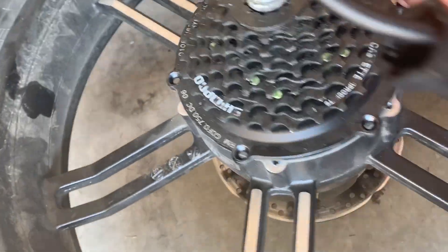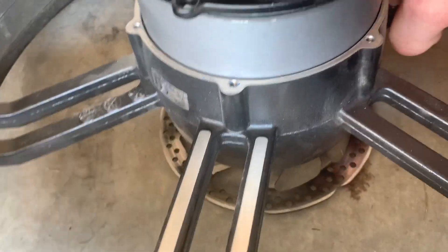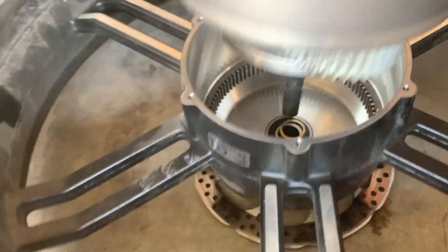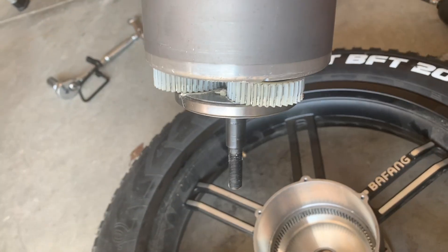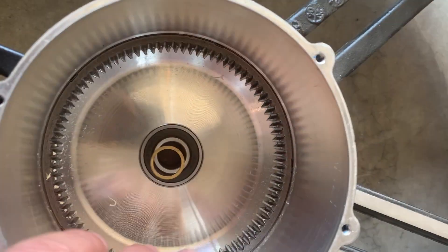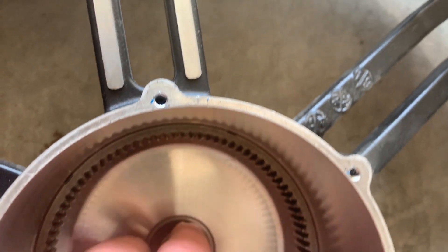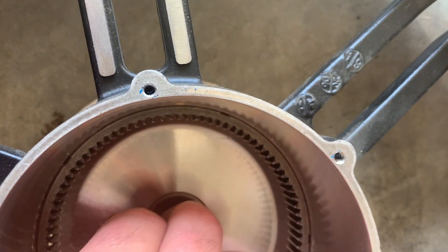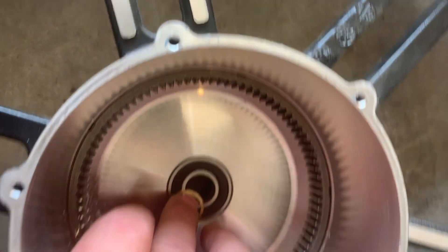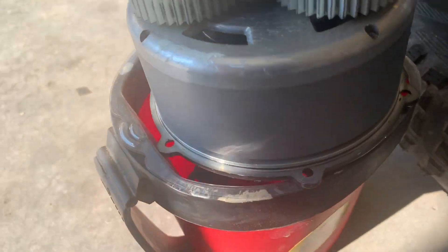Once that is out you can kind of push down or give it a drop and the motor will come right out. Good news — looks like we have the 750. You can see the planetary gear or the main gear inside this little washer. I have seen people in some videos — I don't know if it's accurate — remove this little washer and toss it.